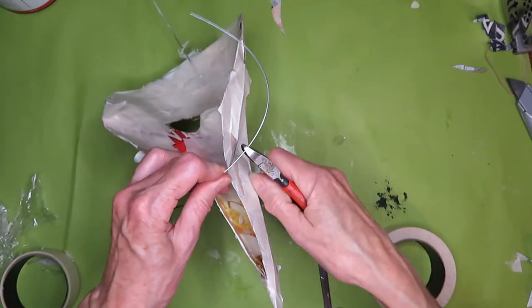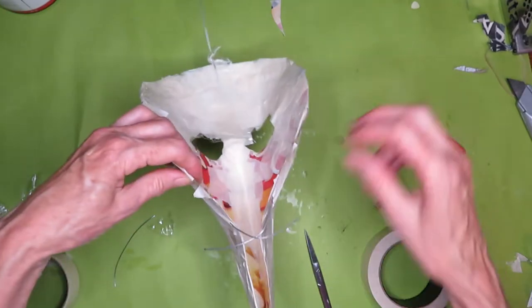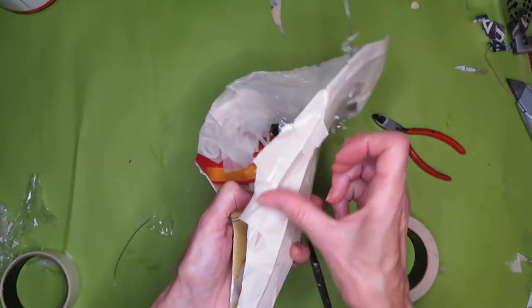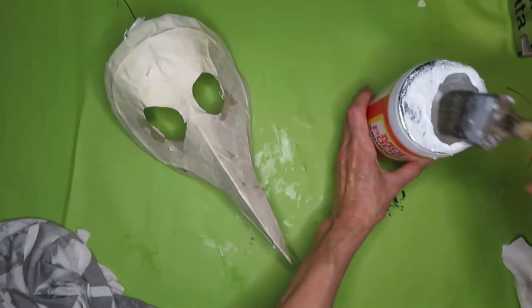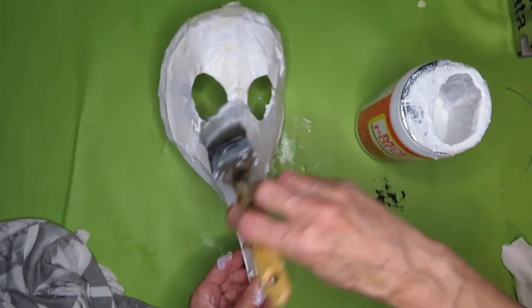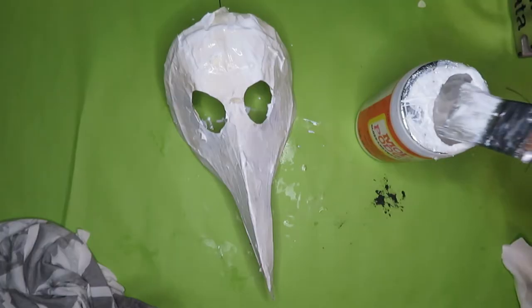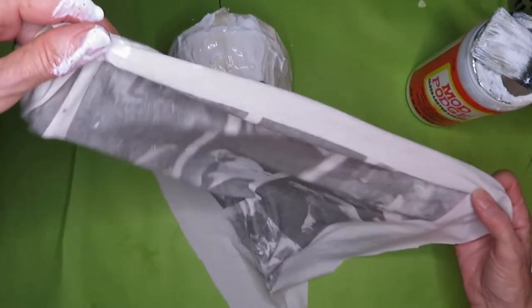On the bottom wire, this is where you control the width of the mask, so shape it, put it on, make sure it is the desired fit, and then just tuck everything in well so nothing is sharp. Now I'm using a really old, well-washed cotton t-shirt — that works really well. Cover it well with Mod Podge.